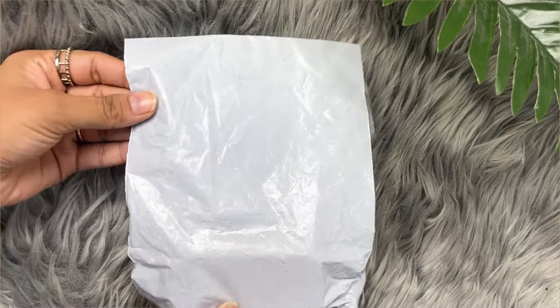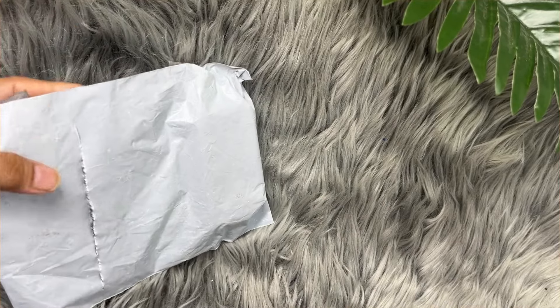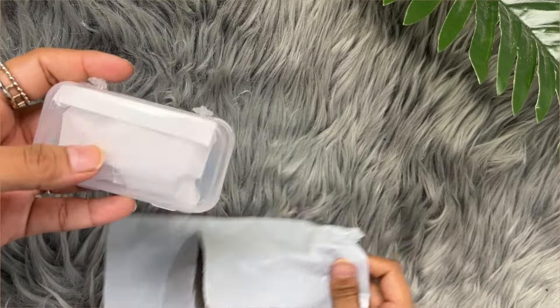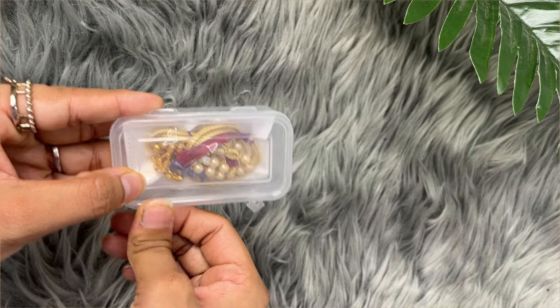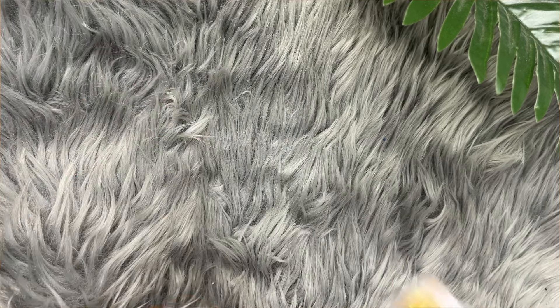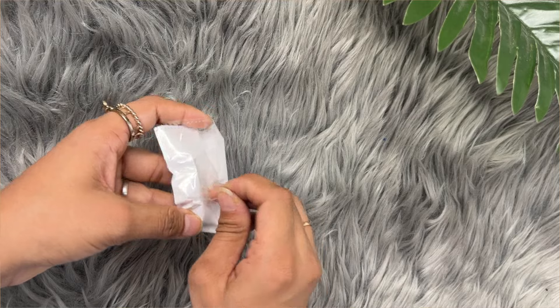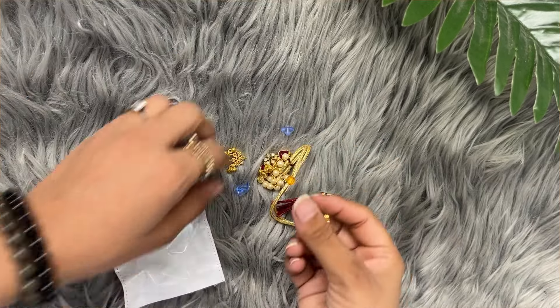This is the third package — let's see what's inside. It has a small box and I think it's the pendant piece that I ordered. Let's see — it seemed small when I ordered it and now looking at it, it's not feeling that special to me. Let's see how it is.